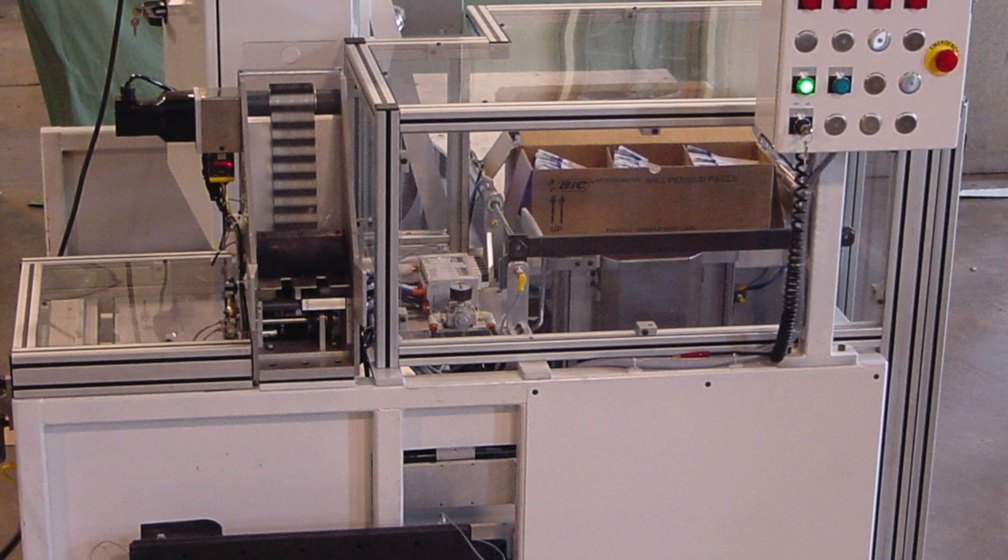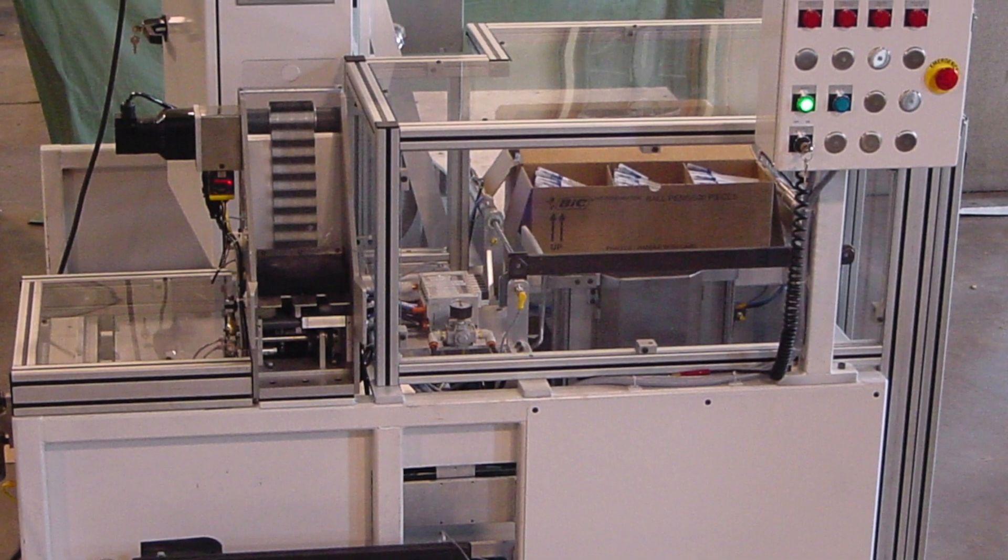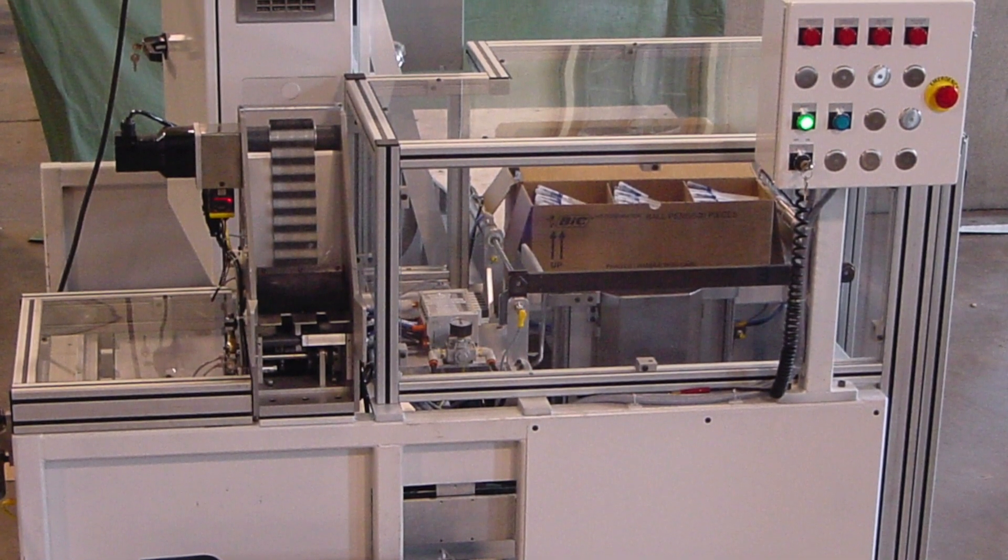It assembles the pen, checks the refills, checks the actuation, counts out bulk in small quantities, and releases them into a pocketed conveyor to go into the packaging machine. We built it from scratch — you're not going to find another one like it.